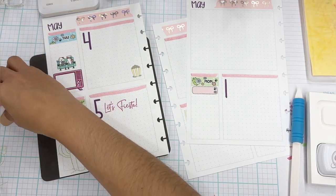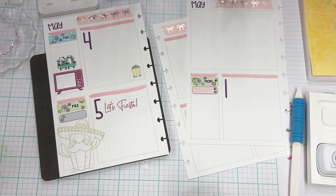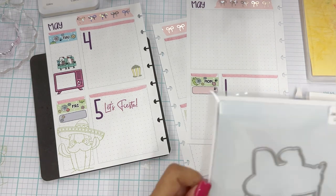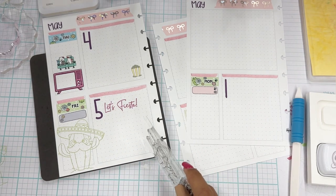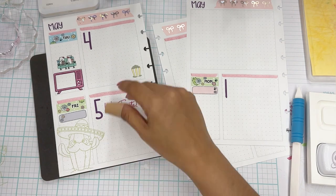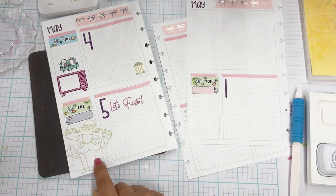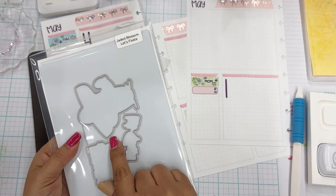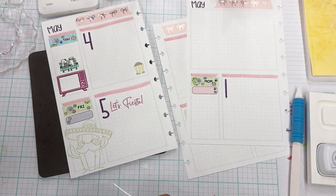See how brave I'm getting — I didn't even stamp off on my practice paper! So we have Cinco de Mayo, movie night, the birthday, and the Dodger games in. We're trying to do everything that's really important and have room for it. By the way, if you're not comfortable stamping directly in your planner but want to stamp and you're not using thick pages like I am, you could always stamp it on sticker paper, run it through a die cutting machine with a die, and it'll create the cutest little sticker.